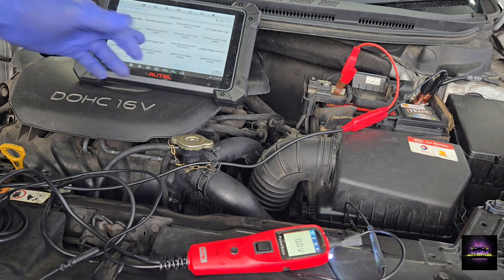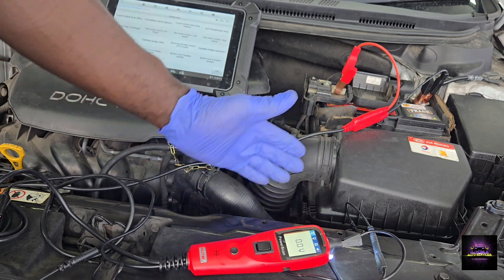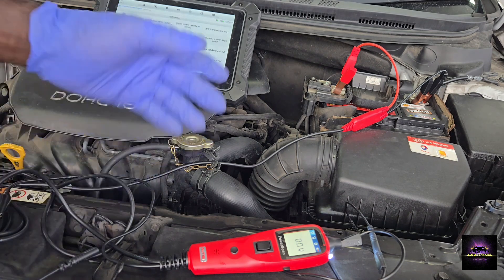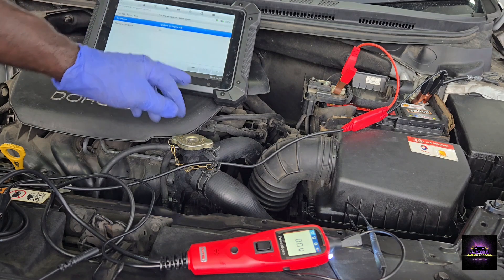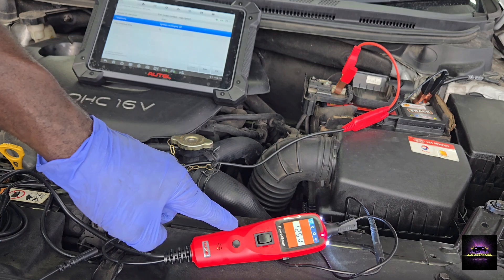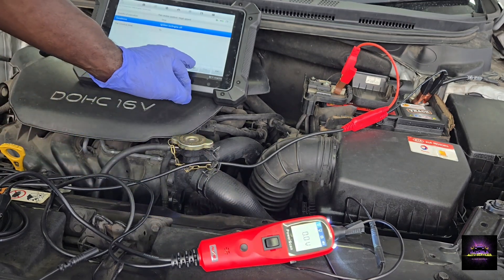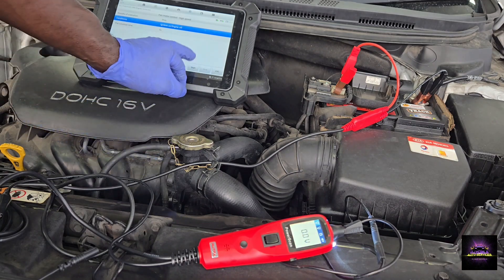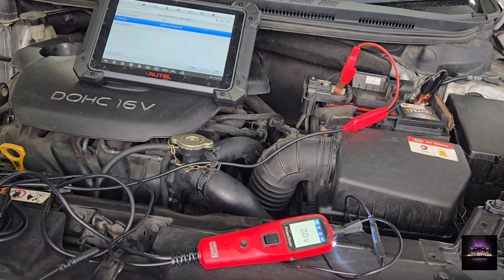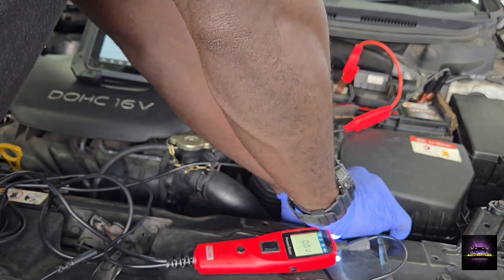I'm going to try to turn the fan on using the scan tool and see exactly what's going on. I'm not sure which pin belongs to low or high speed, but I'd assume either pin one or two sends power to the fan, and the third is the ground. Let's go into high speed — if I turn this on, I'm expecting to see 12 volts. And yes, I'm seeing 12 volts. I'll put the buzzer back on and press start, stop, start again. That lets me know I'm getting control on the high-speed part of the fan, because I'm getting power on that leg.